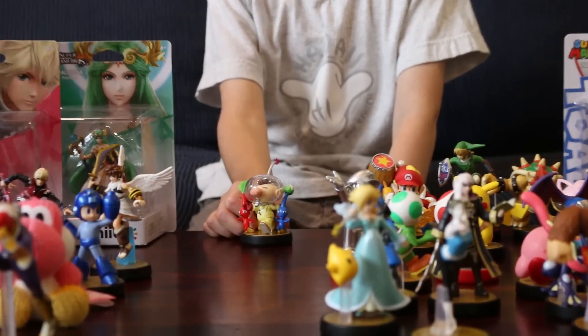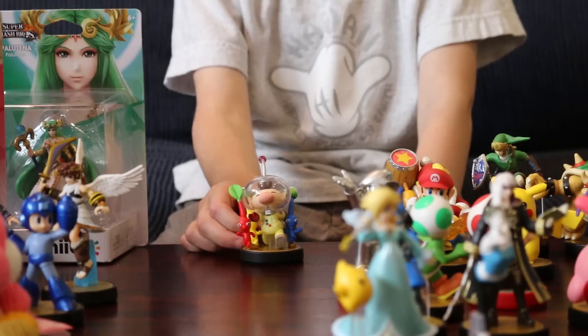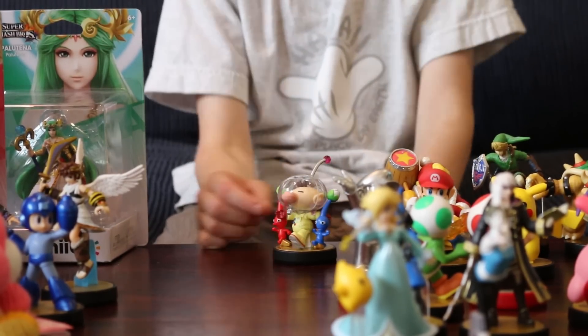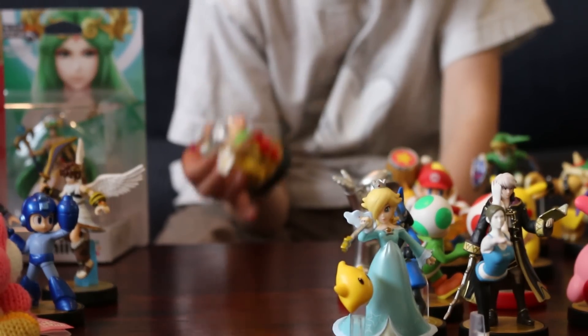Olimar has three different Pikmin on the side: the blue one, the yellow one, and a red one. One has a leaf on it, one has a flower, and then one with — I don't know — a flower that's supposed to bloom? I don't know.